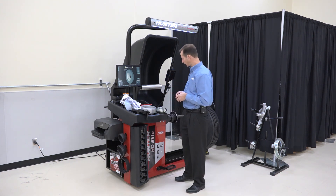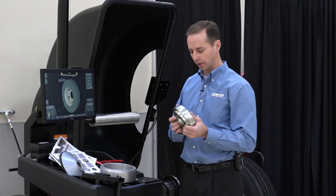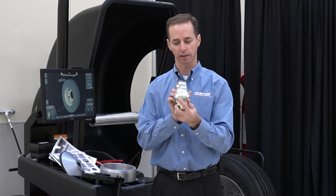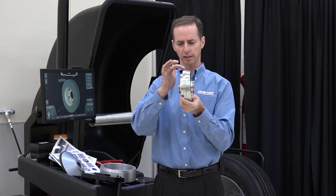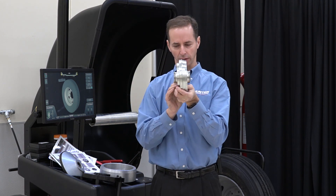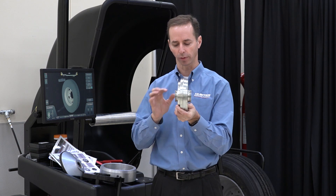Let's first talk about the pieces that are included in the kit. There are three main pieces. The first and maybe the most important is the collet or disc. We call that a collet because it has multiple tapers — it tapers off in opposite directions. If you look at this edge on, you'll notice there's a very slight taper in each of these four steps that are included in this collet. That's very important because it's going to give us very good centering performance.